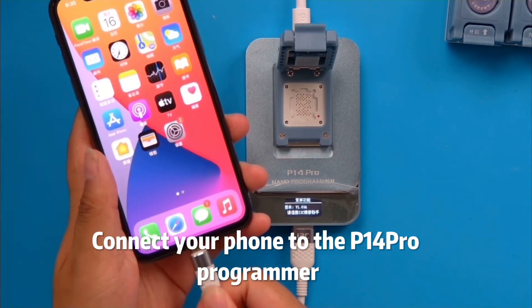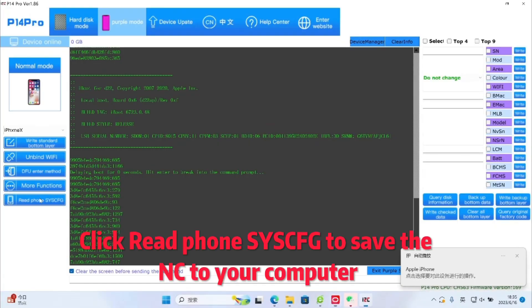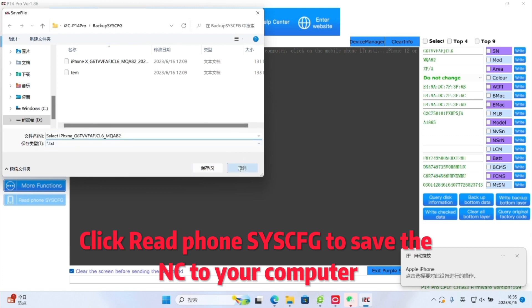Connect your phone to the Portion Pro programmer. Click Red Phone SYSCMG to save the NC to your computer.